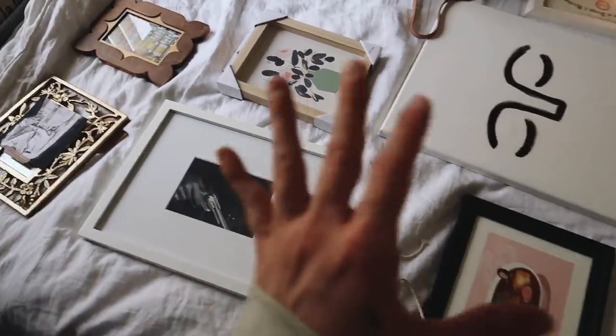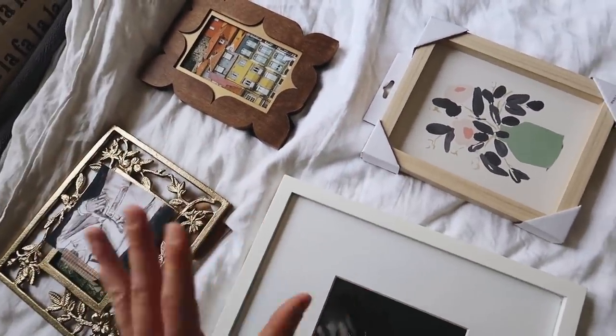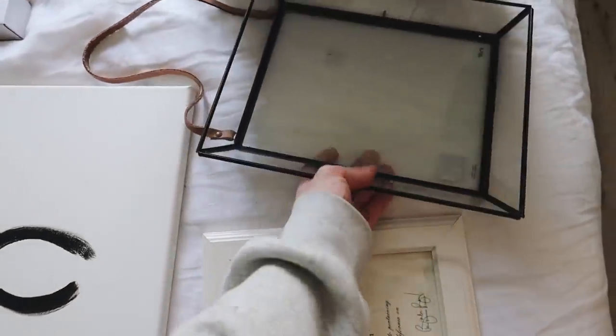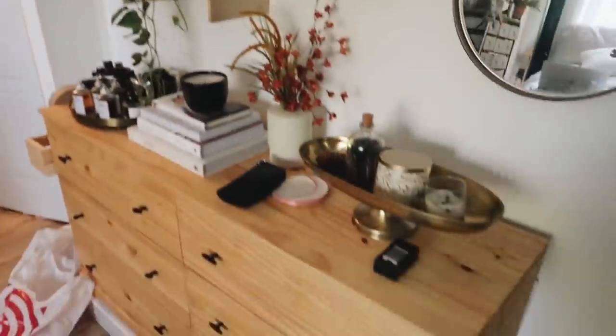I've decided to tackle the space in sections — this wall, the one back here, the wall behind me, and the wall behind the camera. I want to start with this wall here because I have the most ideas for it. I want to take everything off and create a gallery wall. I hoard frames — literally all of these came out of my closet from past room makeovers. I have a frame from Anthropologie I got for Bretman's apartment makeover, an old Society 6 print, and a bunch of artwork pieces. I want to take all of these and create a gallery wall above my dresser.